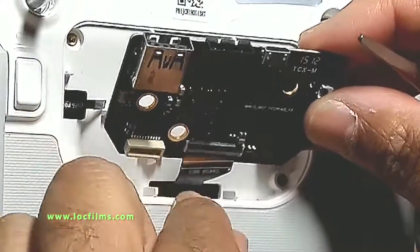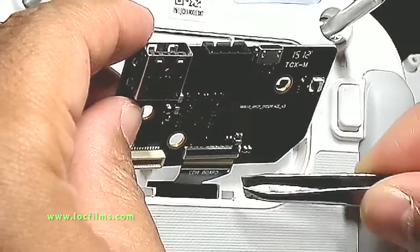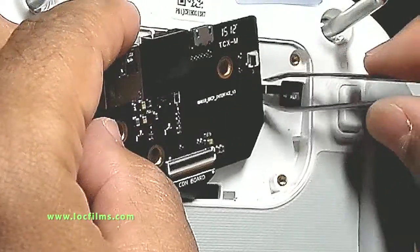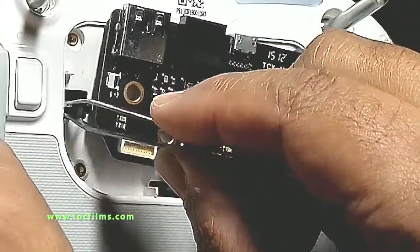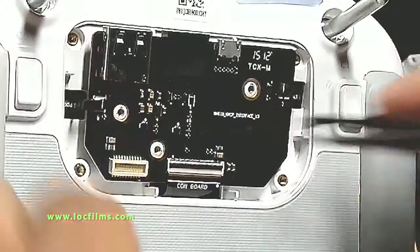I'll put the ribbon back first — there we go. And I'll replace the three screws.